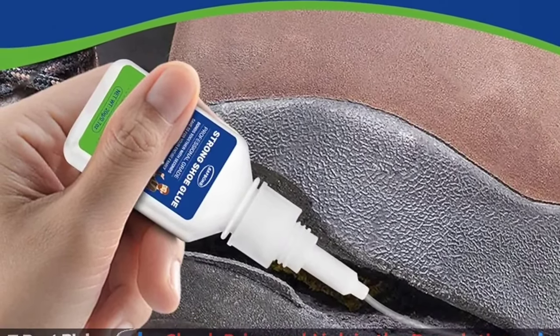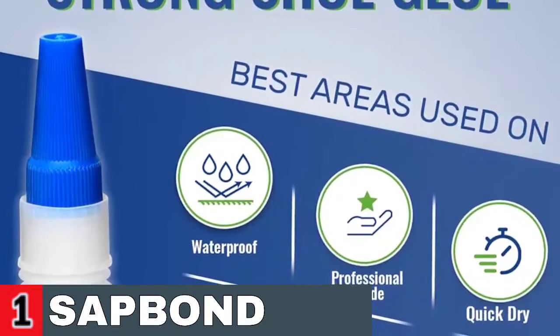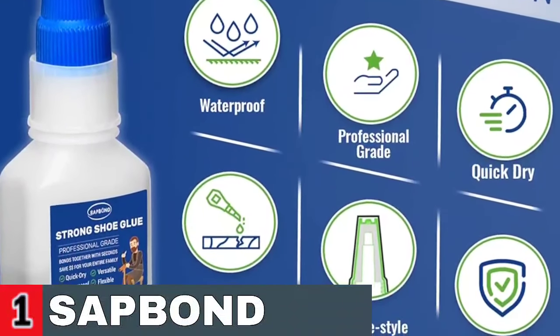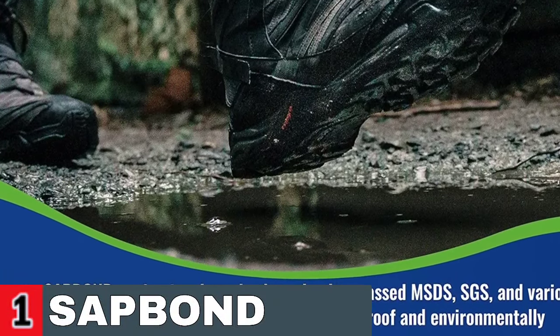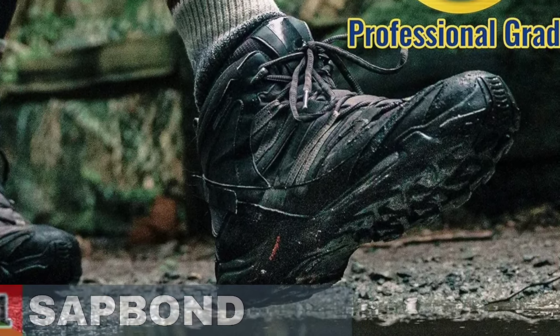Unique instant bonding performance, which can bond any shoes within a few seconds. If you want to give an old pair of shoes another chance at being almost new again, this is the most effective and economical adhesive. Sapbond Professional Grade Shoe Glue's exclusive upgraded formula has passed MSDS, SGS, and various safety reports. The shoe glue is transparent, waterproof, and environmentally friendly — 100% safe for your health and shoes.